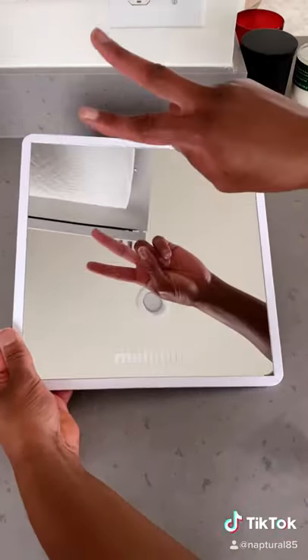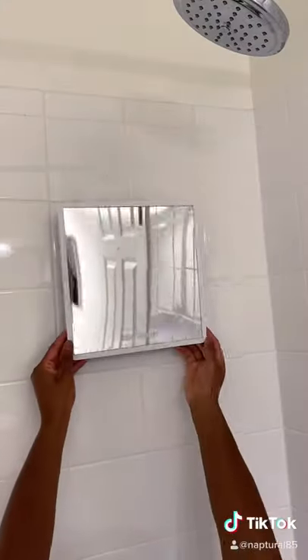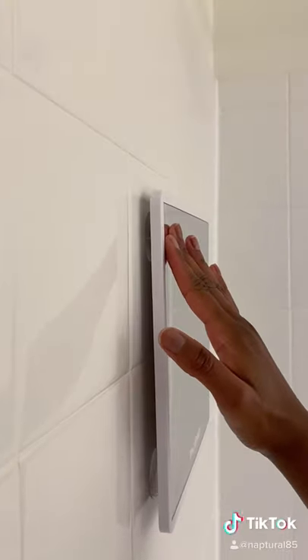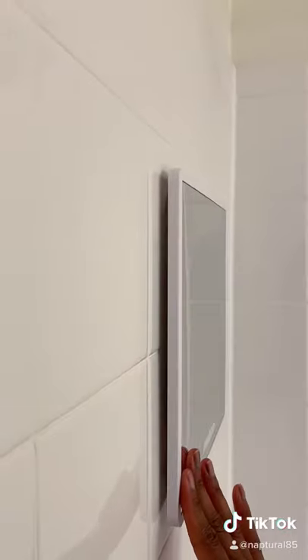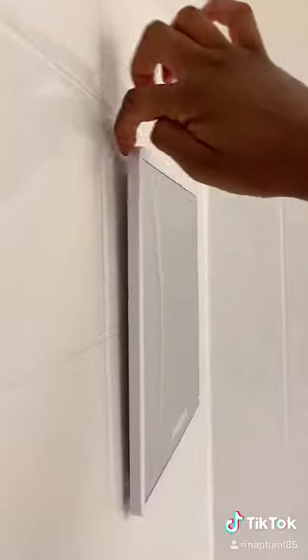To the shower we go! Figure out where you want to put it in the shower, making sure that the suction cups are on the shower tile and not the grout in between the tile. Push firmly against the mirror to lock it in place, and it's not going anywhere.